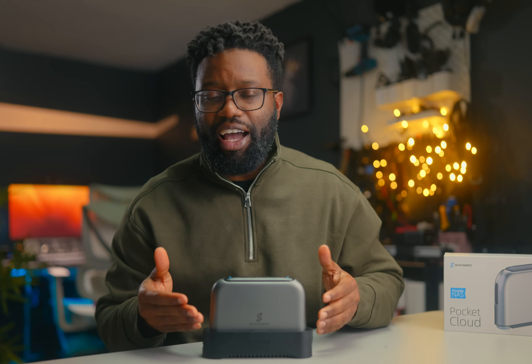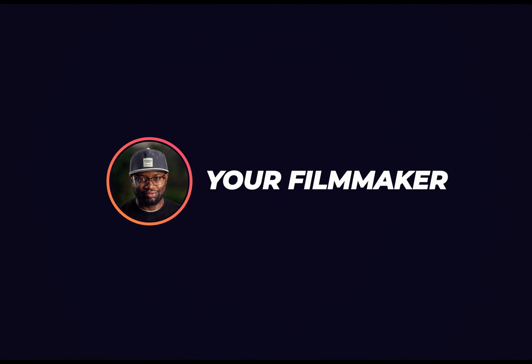Station PC sent this over with a dock so I could test it and make a video for you guys. They didn't get to see this before it goes live, they didn't tell me what to say, and everything you hear is based on my own experience after using this system for a while. Before I get into all the details, let me say this upfront in case you don't make it to the end: this thing is a must-have.